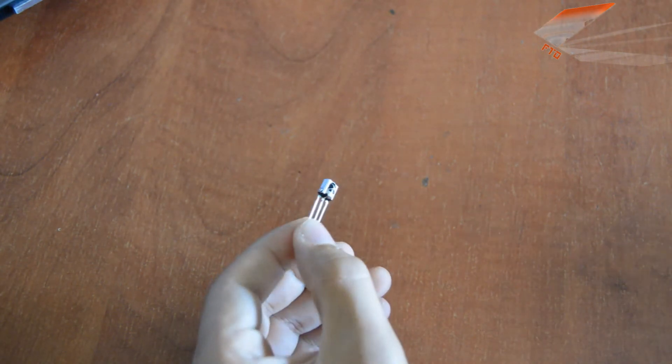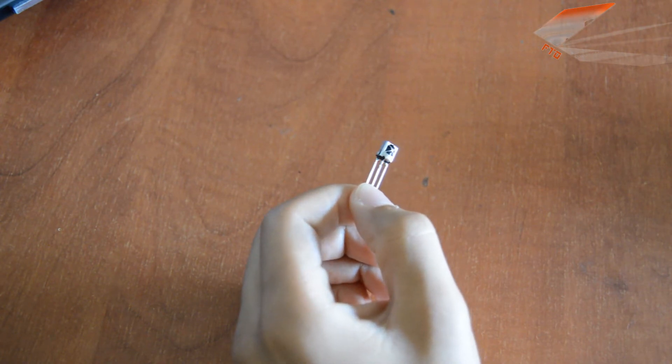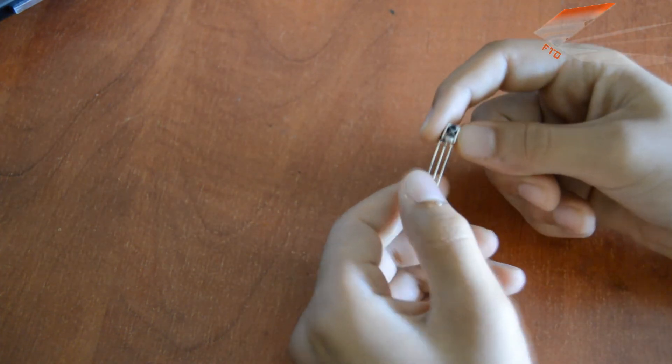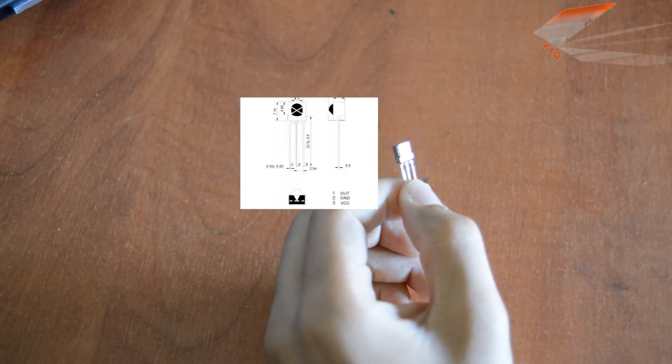Hello everyone. In this tutorial I'm going to show you how to receive any code from any remote control using the infrared receiver. I use the CHQ 1838.